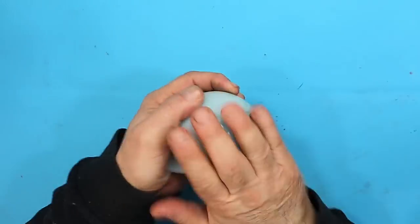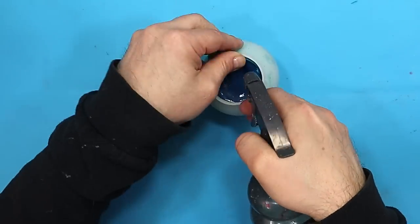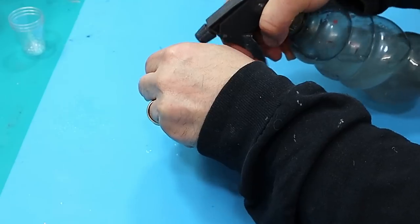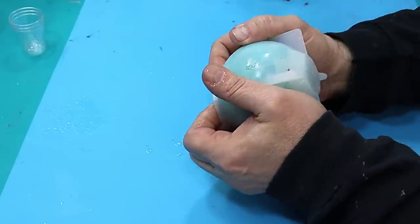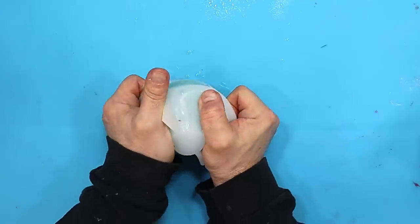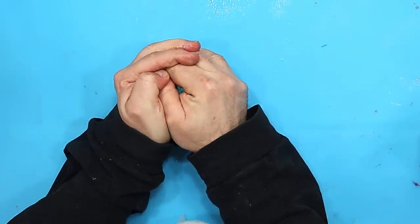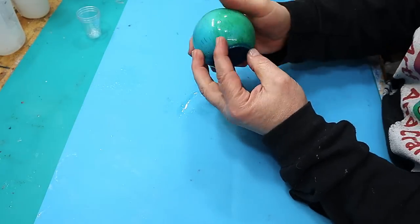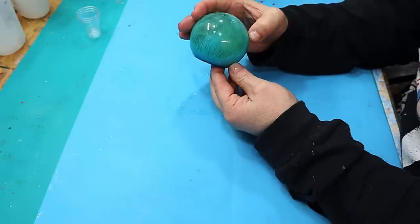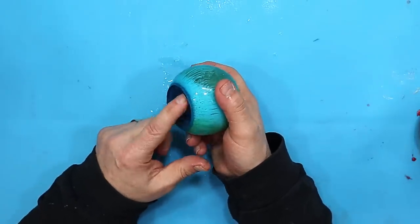This is all cured up now — it's gone lovely and hard. To make it easier to get out of the mould I'm squirting a little bit of soapy water down the sides, which should allow it to come out. I'm not sure what this is going to look like yet and I'm a little bit excited. Okay, it's looking quite nice — it needs a light shining through it.